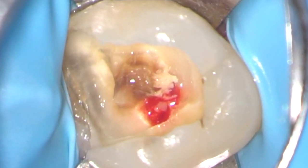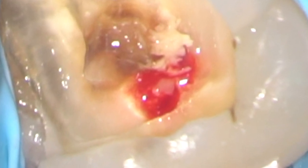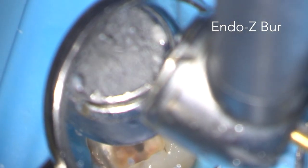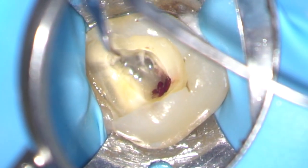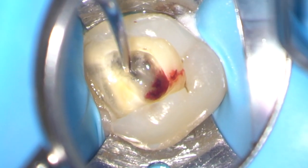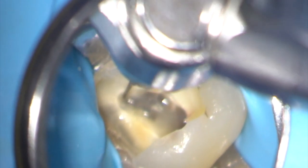I've perforated the roof of the pulp chamber in the region of the palatal canal and I can now sink a non-end-cutting tungsten carbide endo burr through this perforation and lift off the roof of the pulp chamber. Here I'm using an endodontic probe to remove calcification from the orifices of the root canals.